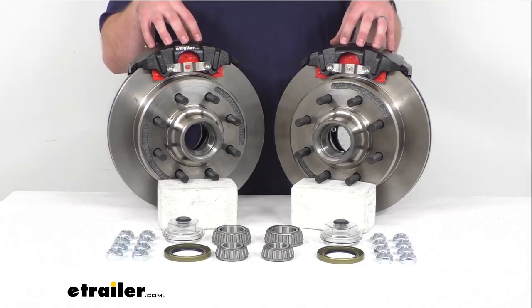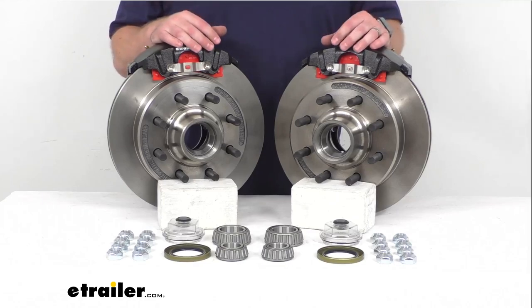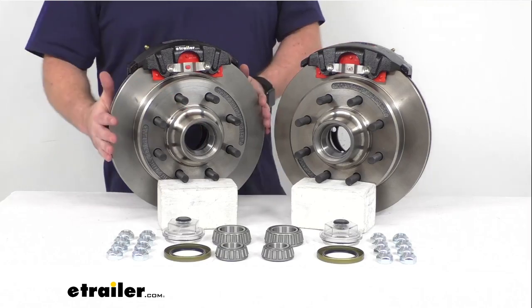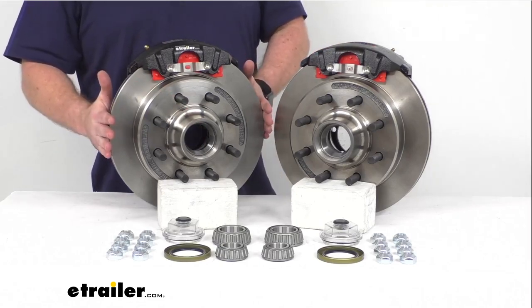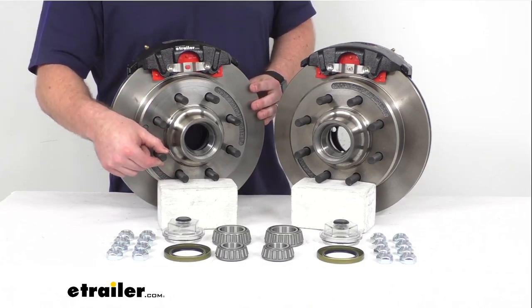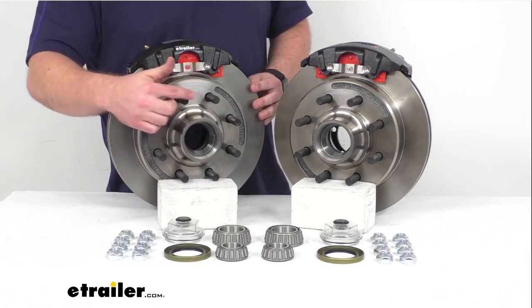We do have the two brake assemblies here that will allow you to upgrade a single 7,000 pound capacity axle with the number 42 spindles. Our rotors here are 13 inches in diameter and as you can see we have eight of these 5/8 inch diameter wheel bolts in that eight on six and a half inch bolt pattern.